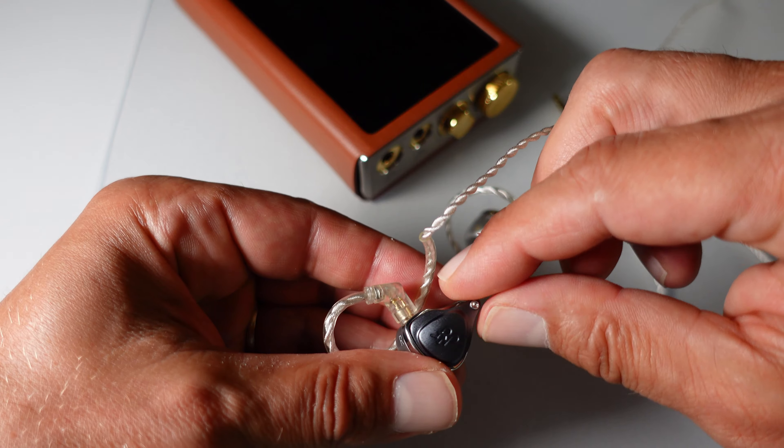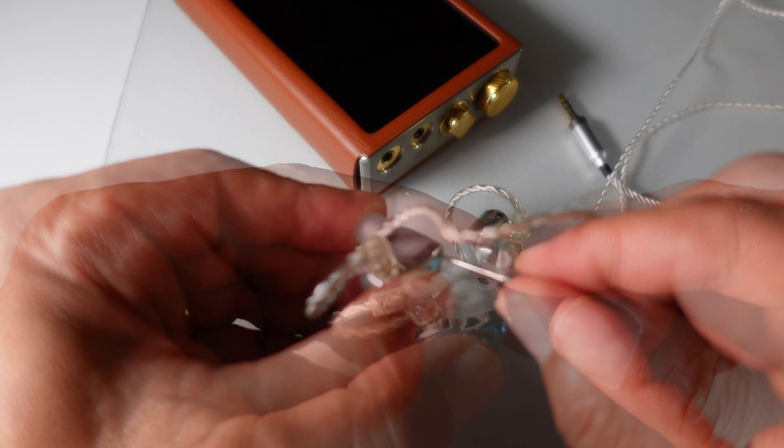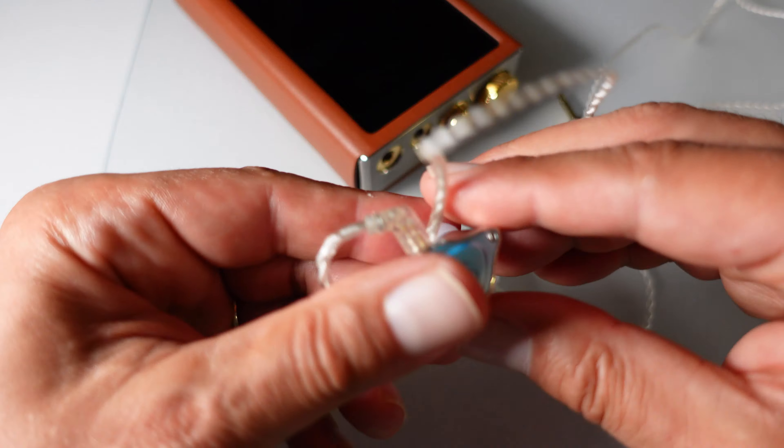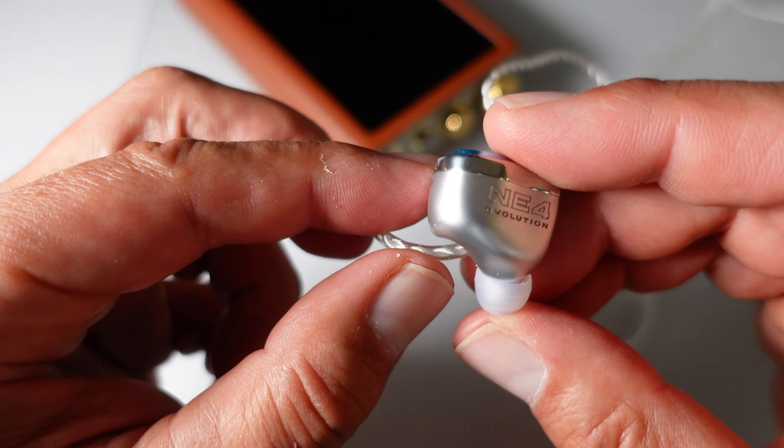Switching to the transparent faceplate, the NE4 emphasizes detail and separation, making each instrument in Money stand out with remarkable clarity. The bass becomes tighter and less enveloping, focusing more on precision than depth. The midrange shines, providing an extremely clear and live performance quality that highlights the song's intricate vocal harmonies and guitar work. The treble remains vastly clear, sharing the peak with the reference profile, which can also be easily managed with EQ for a pristine listening experience.